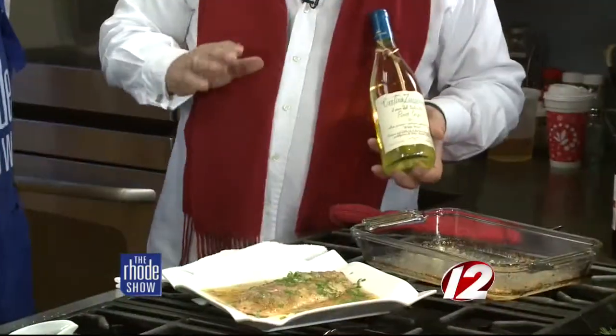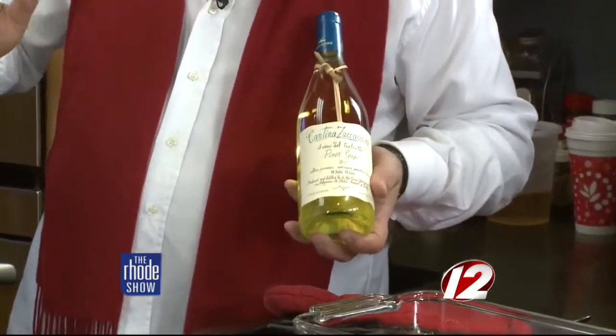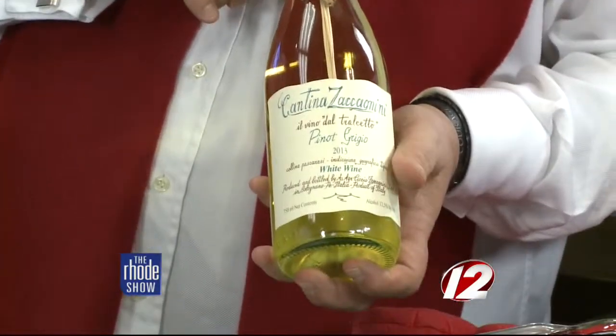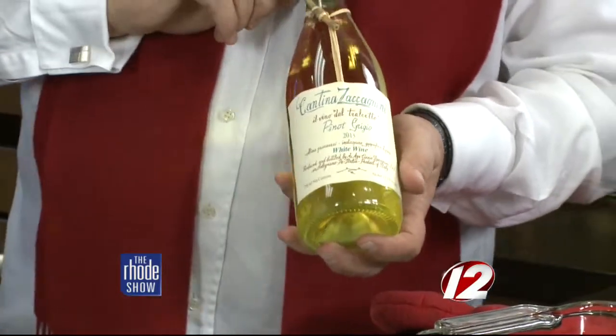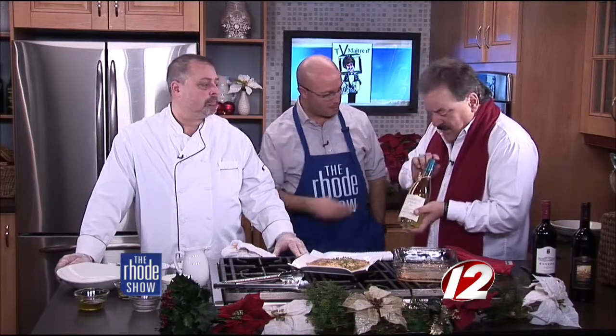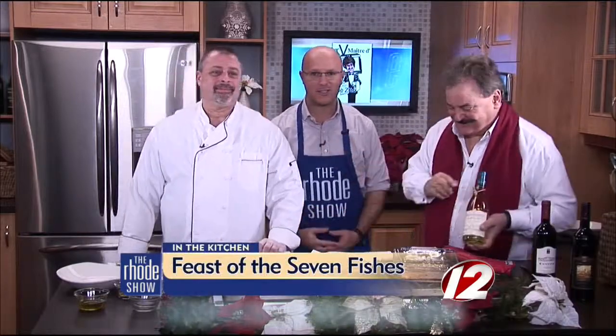You don't want a wine that's going to fight with it, so you can't go wrong with Pinot Grigio. There are many Pinot Grigios — San Angelo, Santa Margherita — but this one I particularly like: Cantina Zaganini, an Italian Pinot Grigio known as the 'stick wine.' It's got a little piece of grapevine on it, which is why they call it that. Absolutely delicious. Another wine you can sip throughout the evening — it doesn't have to go specifically with this dish. About $13 a bottle. Highly recommended.